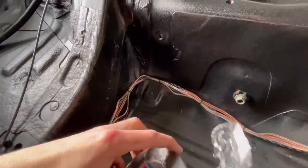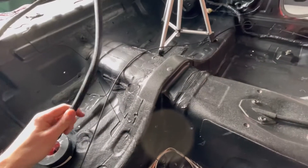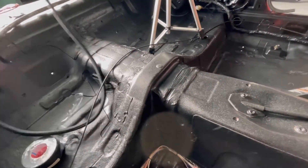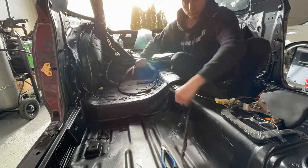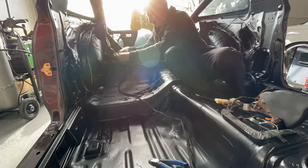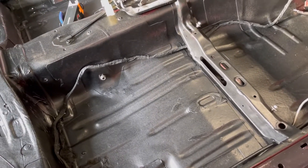This is pretty much how I'm going to run it. I'm going to use felt tape and tape all the stuff that's going to be under the carpet, and then the stuff that you'll see I'll use some loom. After about 800 zip ties and a couple miles of tape, that's all ran. I'm going to go grab the carpet and we'll throw that in.